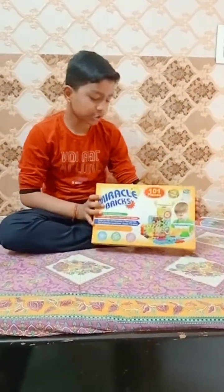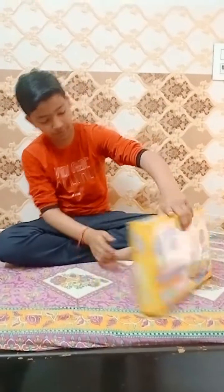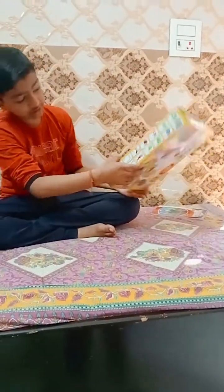Hello guys! Today I am going to show Miracle Bricks. Here you will get a lot of designs and a lot of different designs. Here you will get a lot of different quantities.